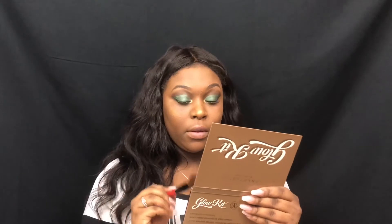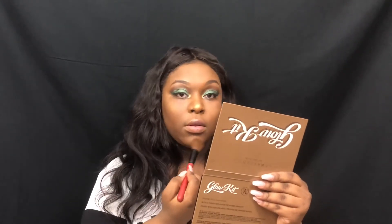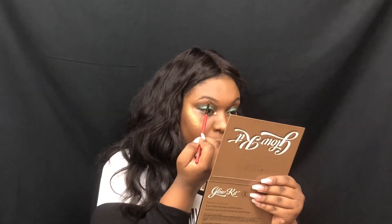I'm going to go ahead and hit my nose with that highlight. And then I like to use this brush — it came out of that same palette — to go ahead and highlight my brow bone.